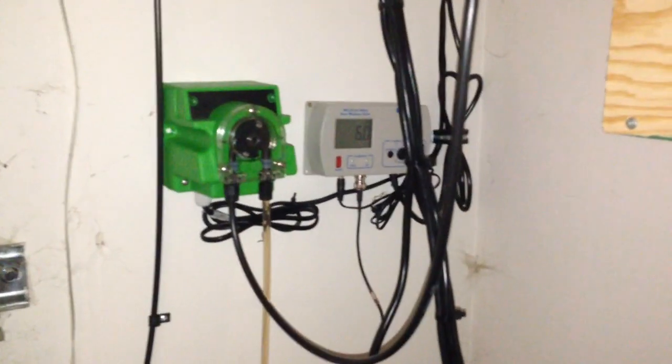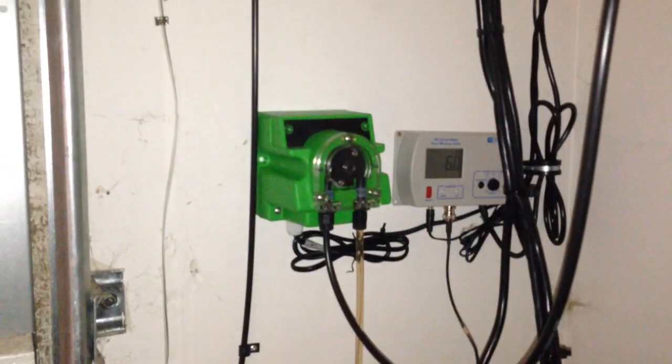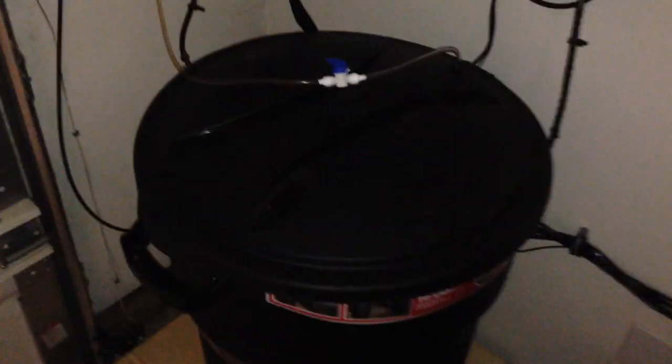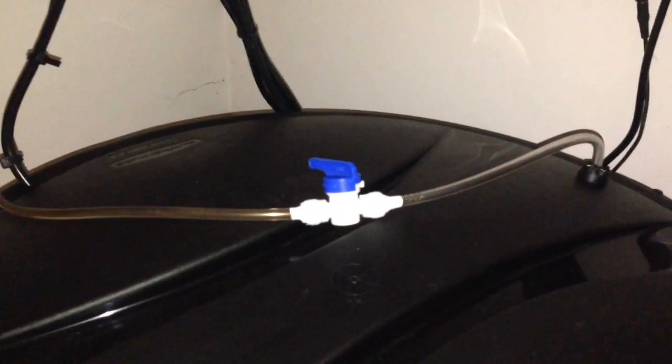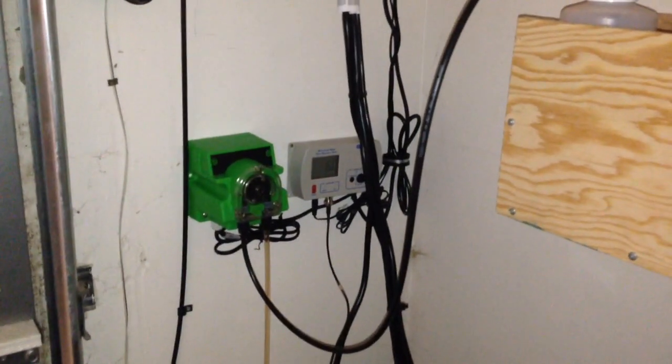Right underneath it we have a Milwaukee Technologies pH reader and auto doser. That is auto dosing our large reservoir. We have a one-fourth hose stop valve there to further control how much the doser puts in — this is usually used for large fields so it tends to overdose a little, and this helps with that.